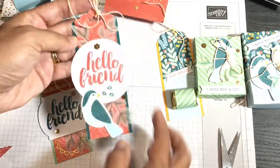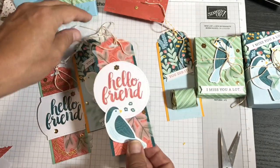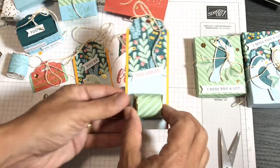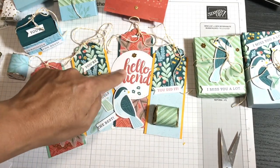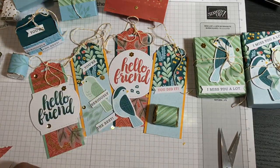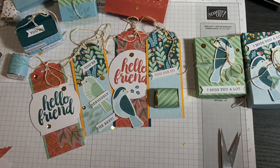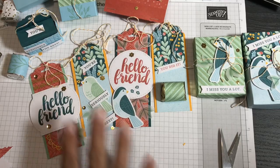The tag backgrounds include a piece of a card, Mango Melody cardstock, and Pretty Peacock cardstock — all different. For one tag I only had a 'you did it' sentiment left and a large empty spot at the bottom, so I decided to add a piece of chocolate to the tag. You could add it to a gift bag that already has chocolate in it — just fun!